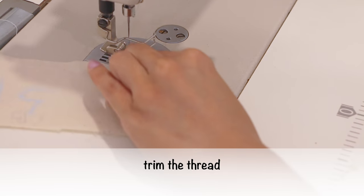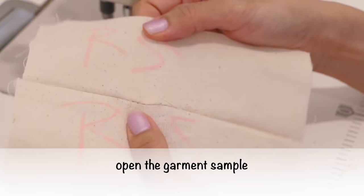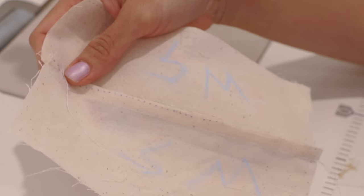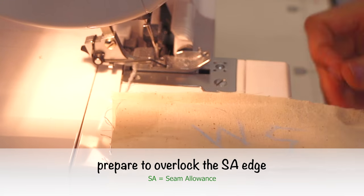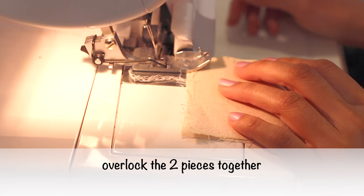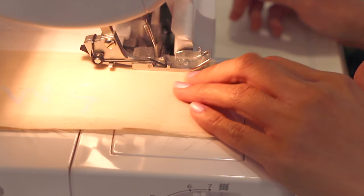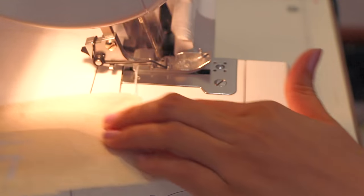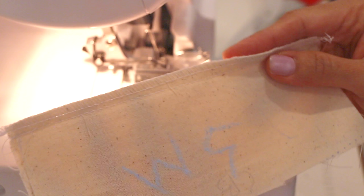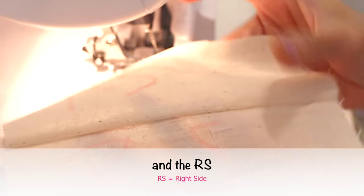Remember to lock the stitch in the beginning and at the end of the seam line. Sew both fabrics following the seam line. Trim the thread. Open the garment sample, turn to the wrong side where the seam allowance is, and then prepare to overlock the seam allowance edge. Overlock the two pieces together until the end of the seam line. Here is the result: from the wrong side we can see the overlock in the edge of the seam allowance, and this side is the right side.